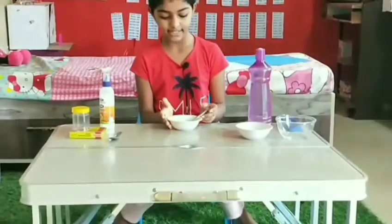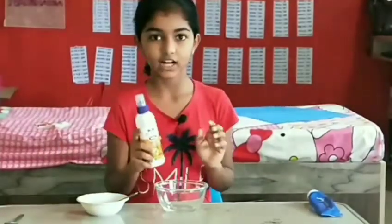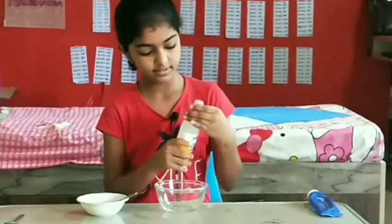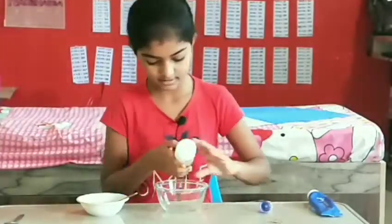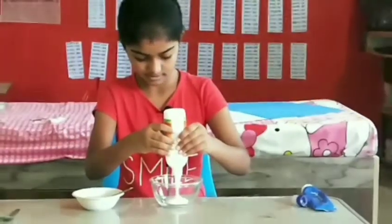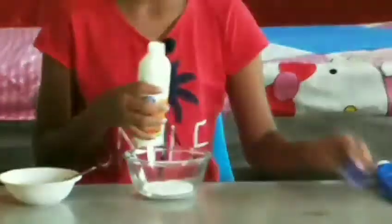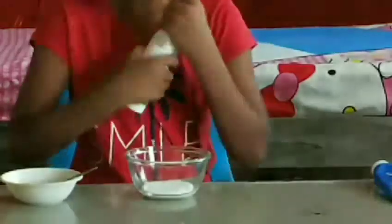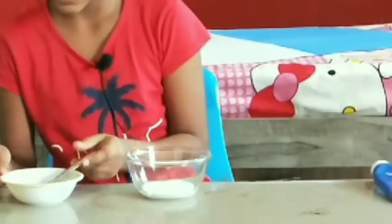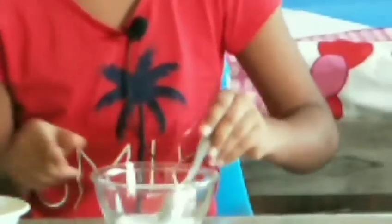Now we have mixed it nicely and our activator is ready. So now we will take our glue and pour it in. Our glue is enough, and now we will add our activator into it and mix.